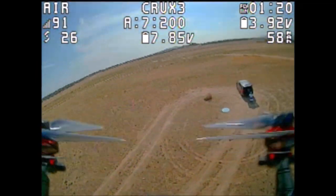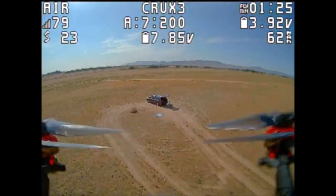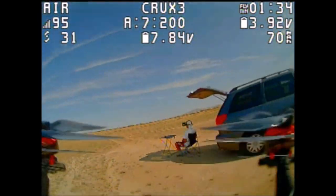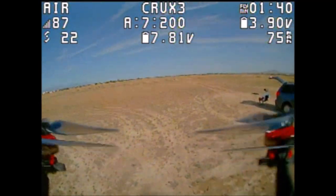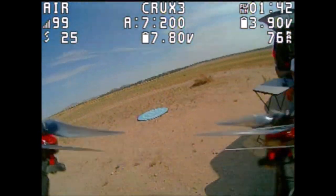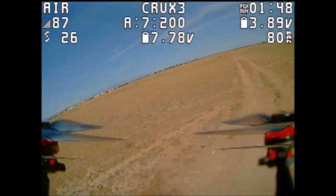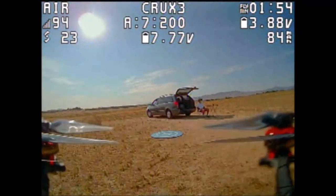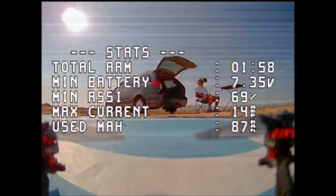This quadcopter — the Happy Model Crux 3 — is just freaking awesome. If you don't have one of these, I highly recommend that you guys get one. It just uses a 2 cell battery, and you can mount the Insta360 GO on it as well. Let's go ahead and bring it in and test it out with the booster.